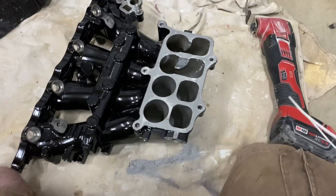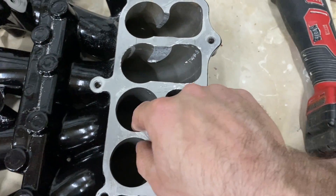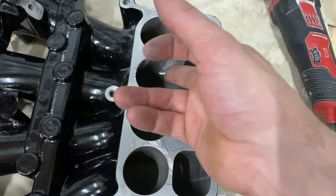Alright guys, it's been about 20 minutes and it's slow going — definitely not as quick with this multi-tool as I thought it was going to be. A Sawzall would probably be faster. We have two sections cut out and just need to do two more, then the fun begins in the lower section because that's the hardest part to remove.